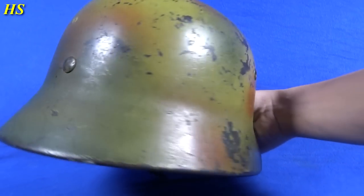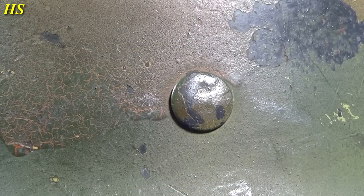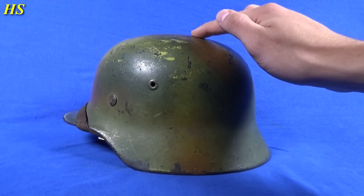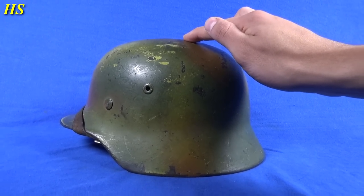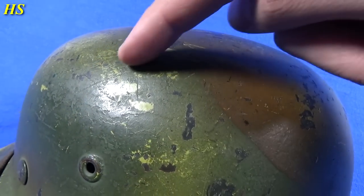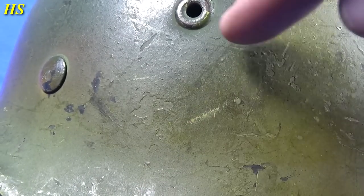Let's take a look on this side — just look at those beautiful colors. Original rivet. This helmet is actually a vet bring back, and I'm actually the first collector who owns this helmet after him. So before I had it, this helmet was still with the US veteran. Here's some more scratches, and on this side you can see the decal right there.